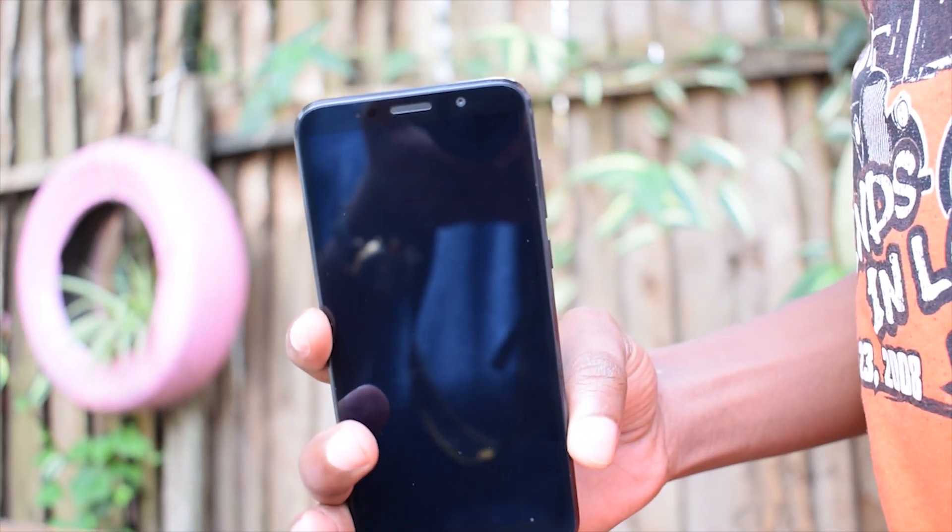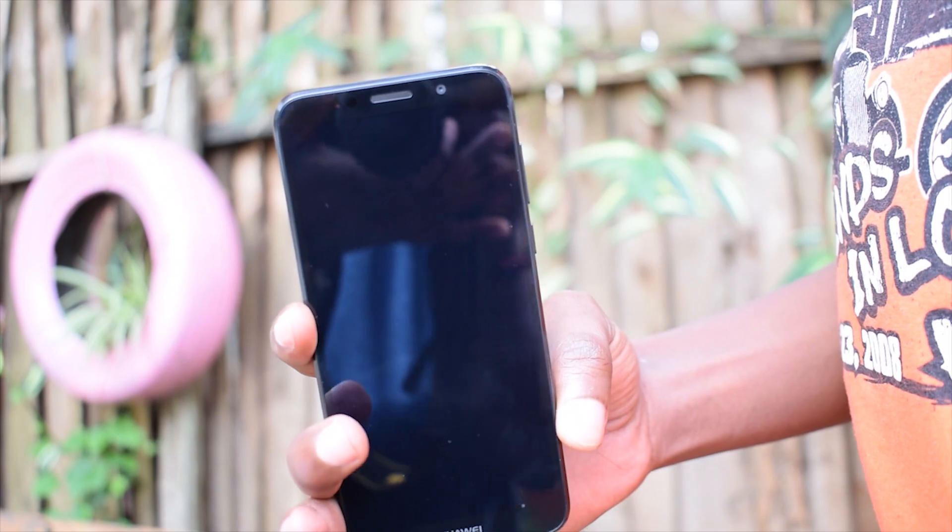Hi guys, George here with the recently launched Huawei Y5 Lite, and here's my first impressions.